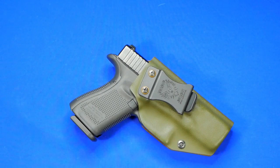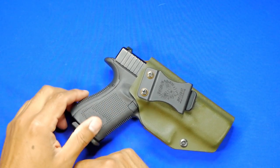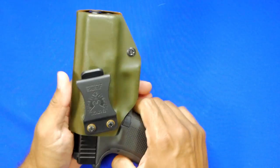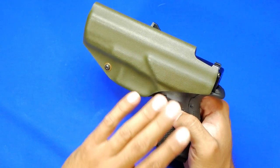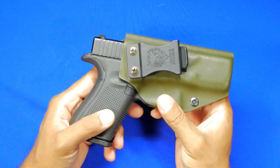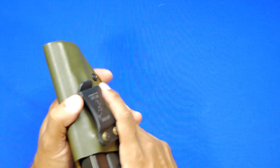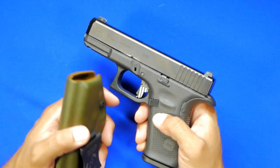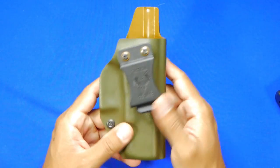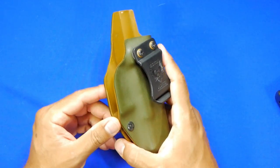Alright guys, another installment of holster month, another episode and another offering you may or may not be familiar with. This holster in front of you is from a manufacturer I got this holster probably going on two and a half years ago. I bought it for my first Glock 19, and since then it's moved forward — this is my Gen 5, which I still need to do a review on. The holster was initially for Gen 4 Glocks, but it fits the Gen 5 no problem.